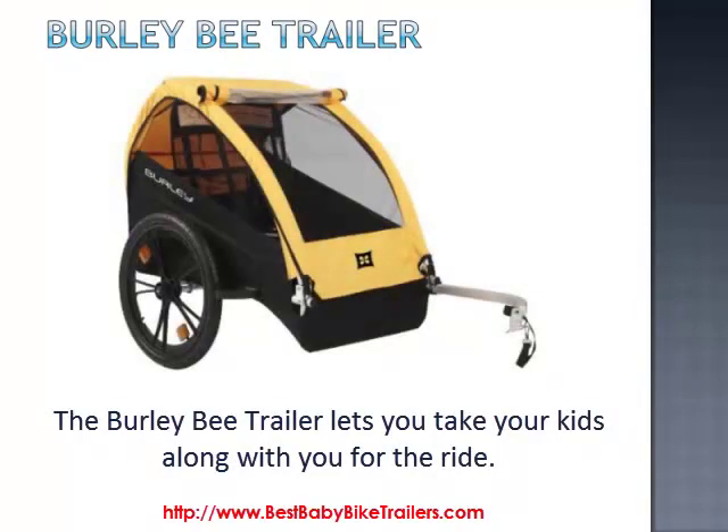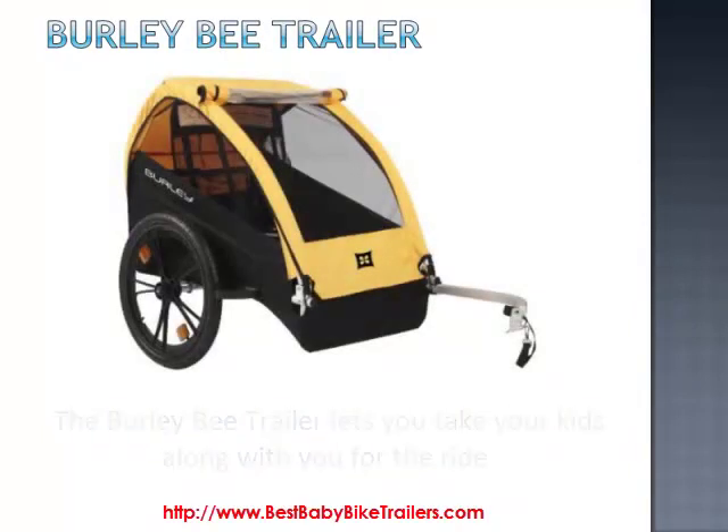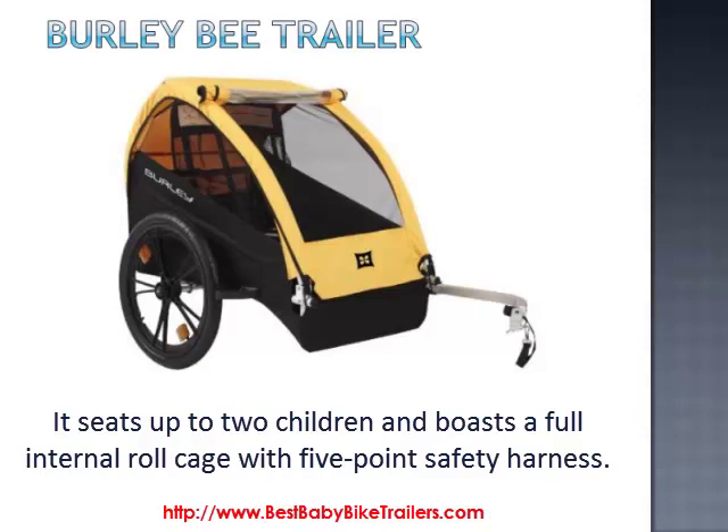The Burly Bee trailer lets you take your kids along with you for the ride. It seats up to two children and boasts a full internal roll cage with a five-point safety harness.